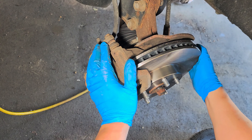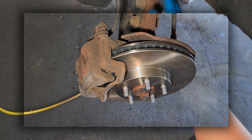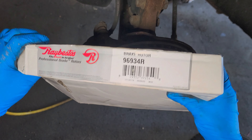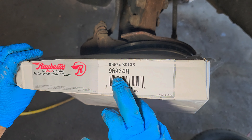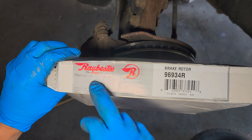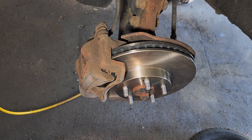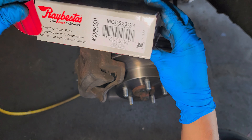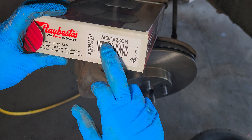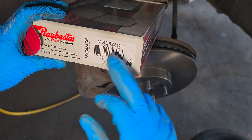I'm gonna give you the part numbers. For the rotor it's Raybestos, part number 96934R — that's for the front rotors. For the brake pads, same brand Raybestos, part number MGD923CH — those are the front brake pads.